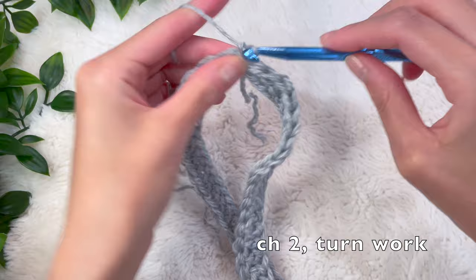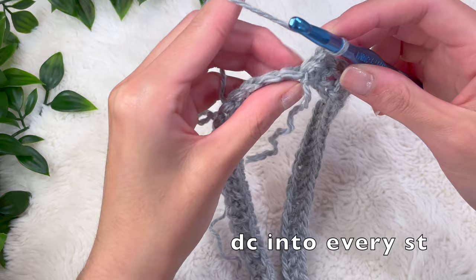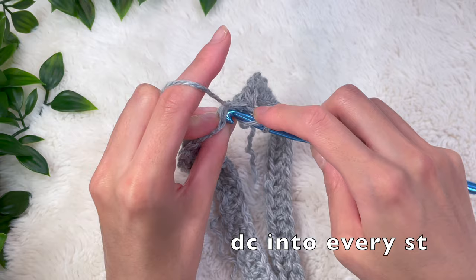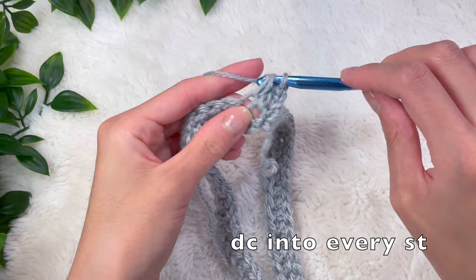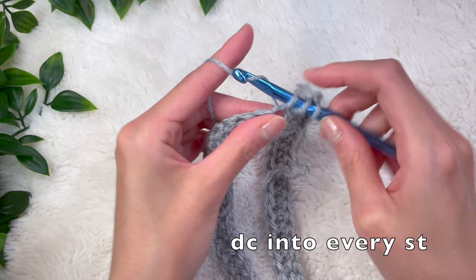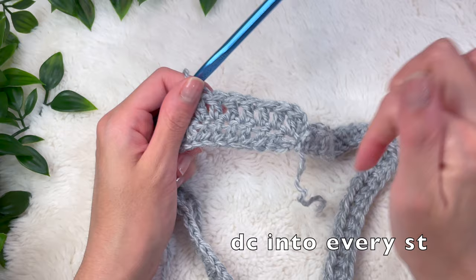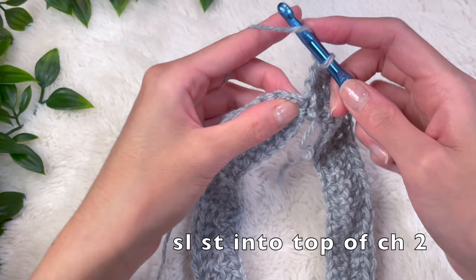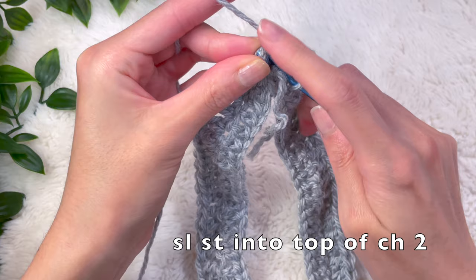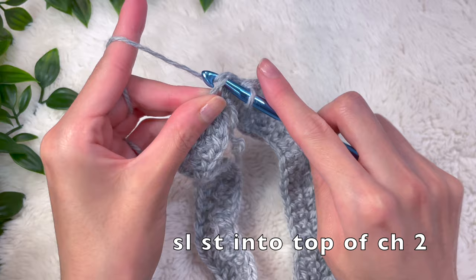Now do a chain up of two and turn your work. We're going to start adding double crochets — go into the very next stitch, skipping the stitch where we did the chain two, and do a double crochet into every single stitch all the way around. To join the two ends together at the end of the round, do a slip stitch into the top of that chain two we made when we turned our work — just place your hook in and pull the yarn all the way through.